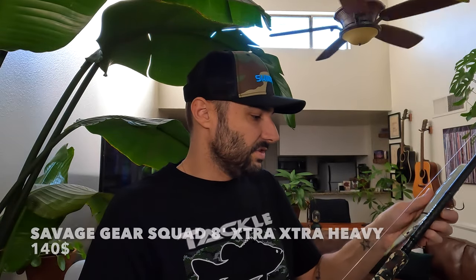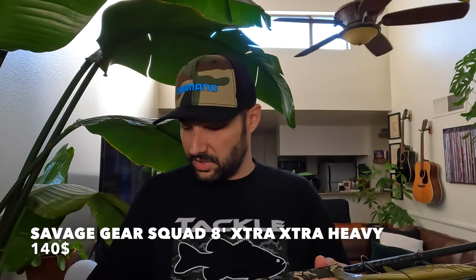The other rod I've been throwing is the Savage Gear Squad — but this one is way heavier, kind of like a broomstick. It's an 8-foot extra-extra heavy power rod rated for 5 to 12 ounces. It's definitely way thicker than the Dobbins Fury, which is rated 2 to 8 ounces. I kind of throw my bigger baits on the Savage Gear Squad. The Dobbins Fury can handle up to 8 ounces on paper, but I cap it at around 5 to 6 ounces — I prefer a stiffer rod for the bigger baits.